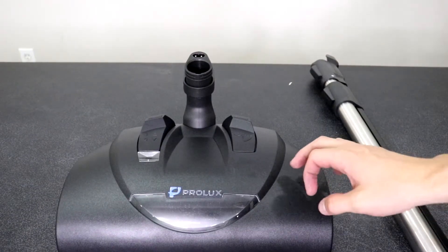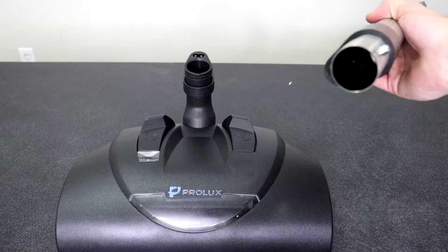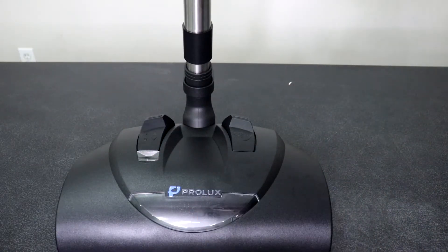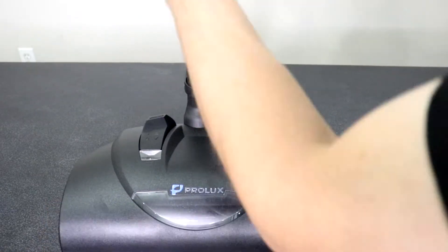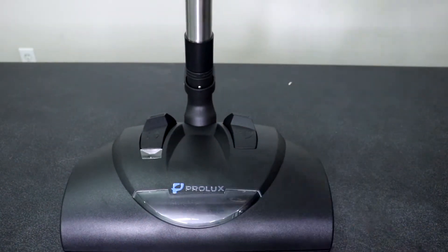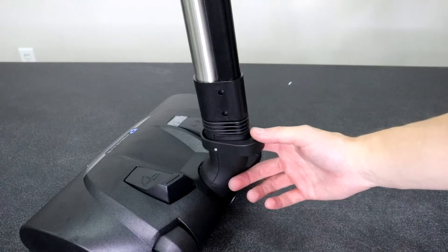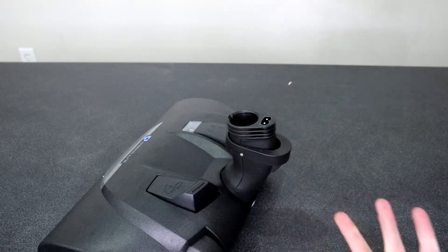Next, attach the wand to the power head. You have this pivot neck connection, and on the end of the wand you're going to have this metal connector. Slide the wand into the power head's pivot and press down firmly, and make sure it is connected. If you want to release the wand, on the back of the power head's neck pivot there's a release button — just press it down and pull the wand out.